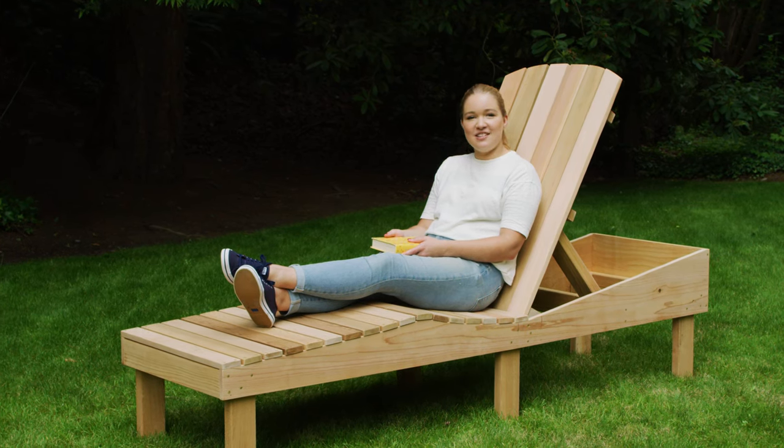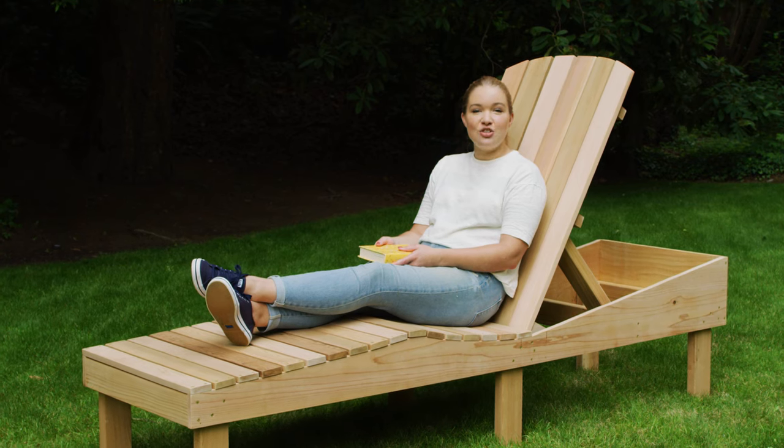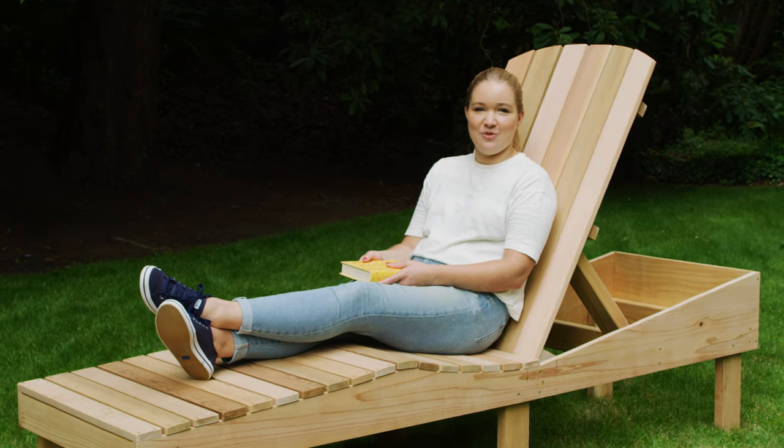There's no better way to enjoy summer in Seattle than relaxing in your own backyard. Today we're going to teach you how to build a DIY lounge chair so you can enjoy the summer sun all season long. I'm Kirsten Dunn and this is DunnDIY.